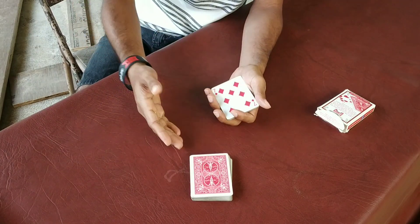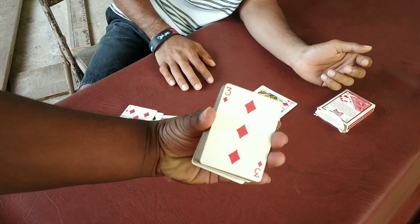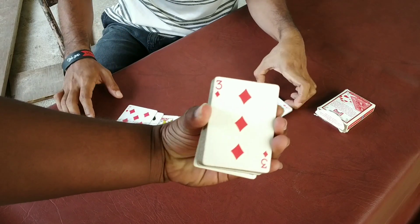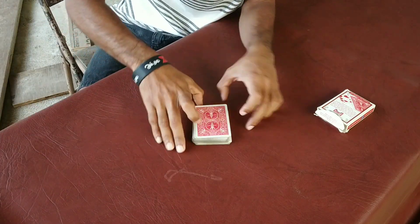You can see this one. It's completely shuffled. Look at this one. It's the first mix.